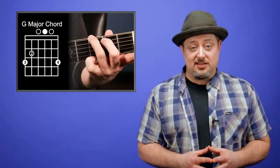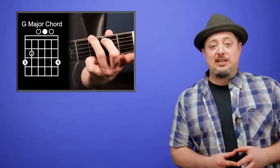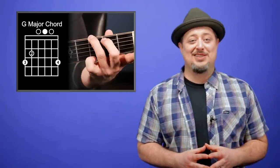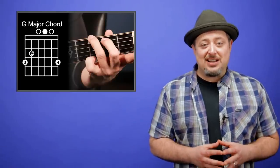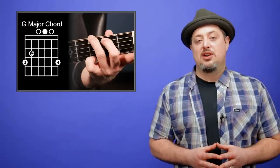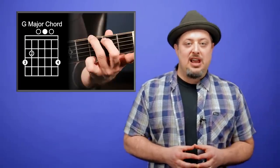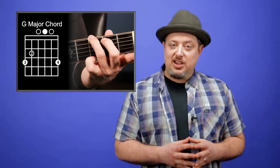Chord number three is called G, or G major, and it's the first chord of classic songs such as Knockin' on Heaven's Door, Free Bird, Blackbird by The Beatles — basically all the Bird songs — and a million other songs as well. It's the next chord in difficulty to learn after E minor and A major, but all three chords sound great together. If you get them down, start switching and messing around, and you will start to sound like you know what you're doing.